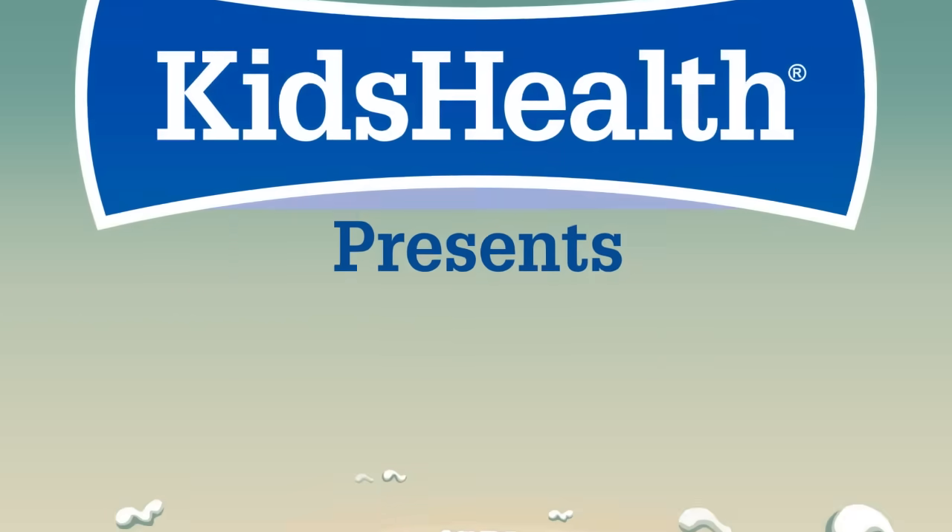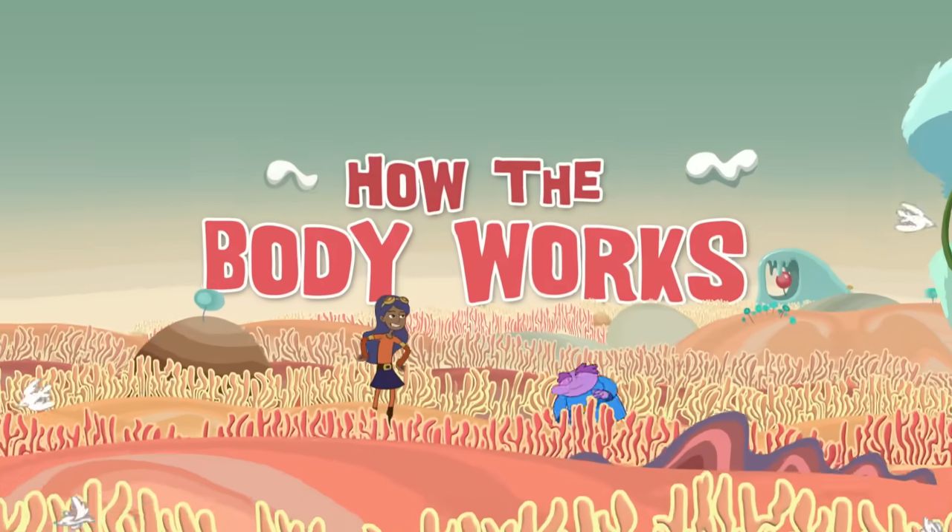Kids Health presents How the Body Works with Chloe and the Nurb.